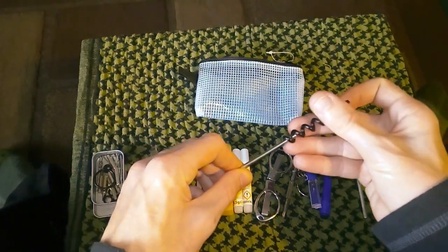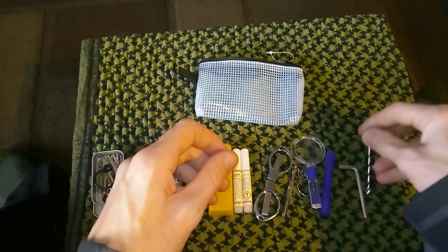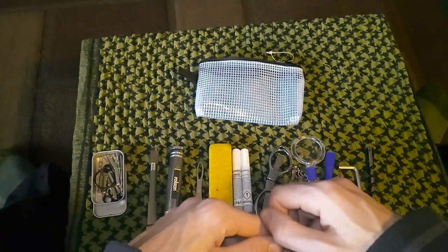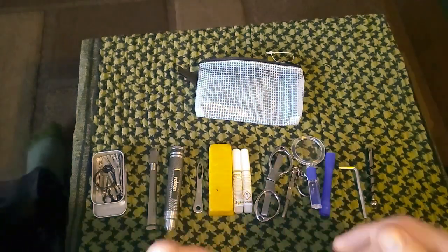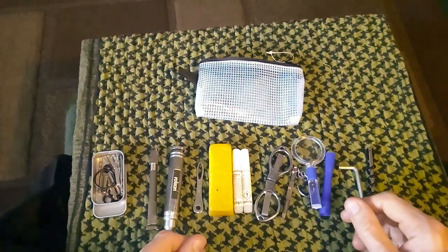So yeah, that's the mini toolkit bag pouch. I have got a larger toolkit pouch, but I don't really use it anymore. I might dig it out and show you guys. Tell me what you think, and I'll leave it there guys. Thank you very much for watching. See you in the next one. Bye guys.